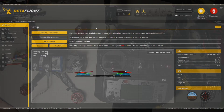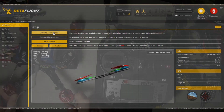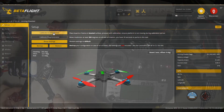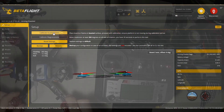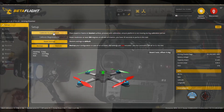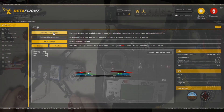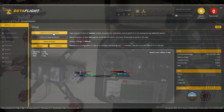In Betaflight, usually the first thing you want to do is calibrate the accelerometer. Once you've got it connected properly and calibrated, moving the drone will let you see it respond — nose down, nose up — so that tells us the board is correctly installed and facing the right direction.